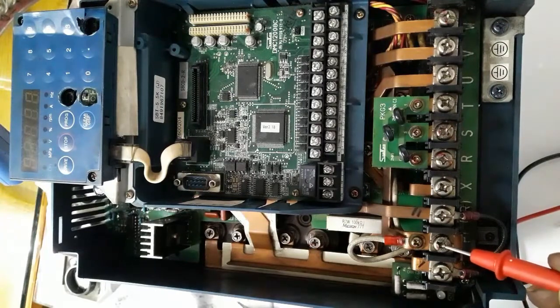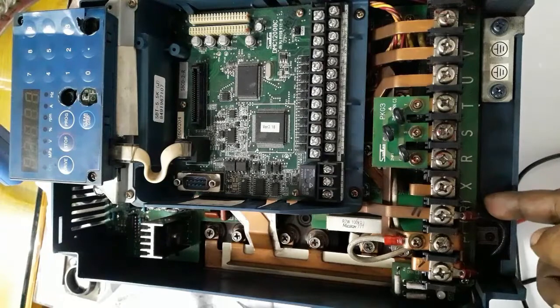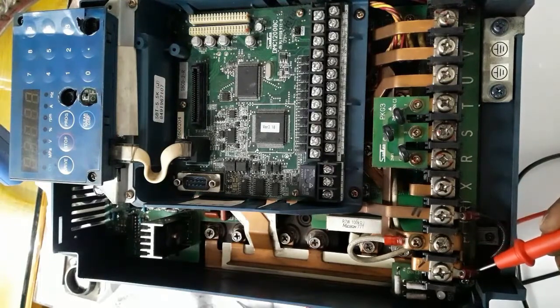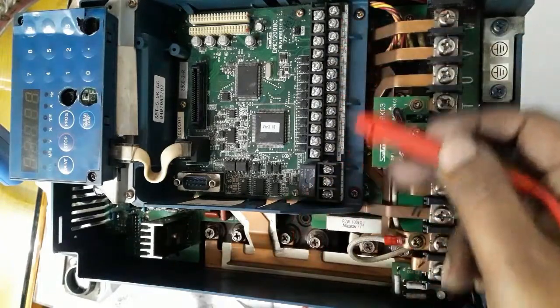This is the input, output, and earthing terminal. The positive terminal and X is the negative terminal — this is the braking resistor connection terminal. This is the control card and control connection terminal.